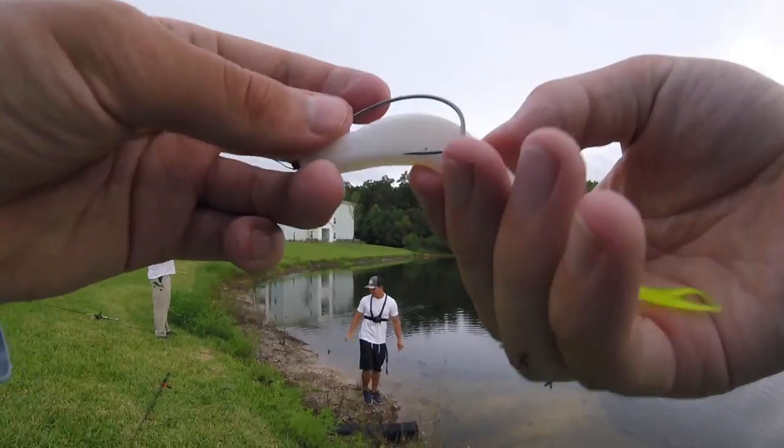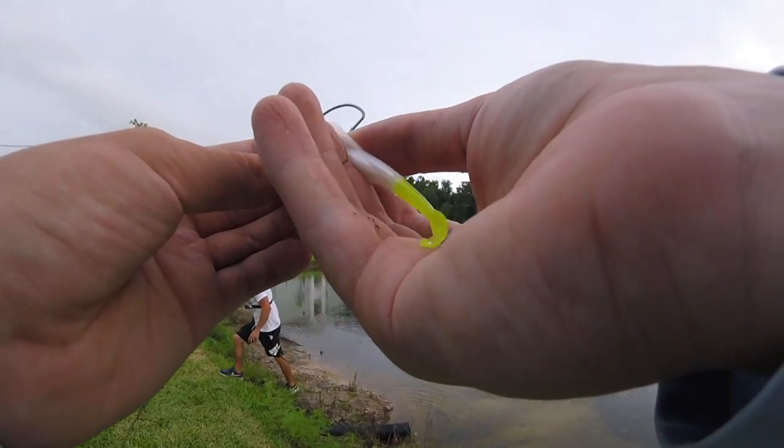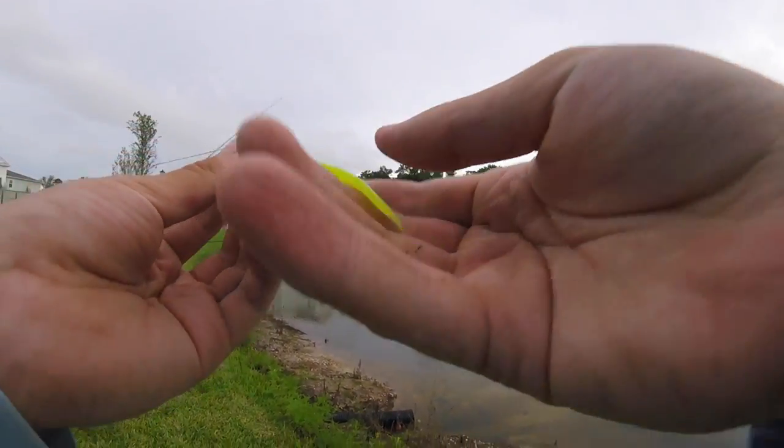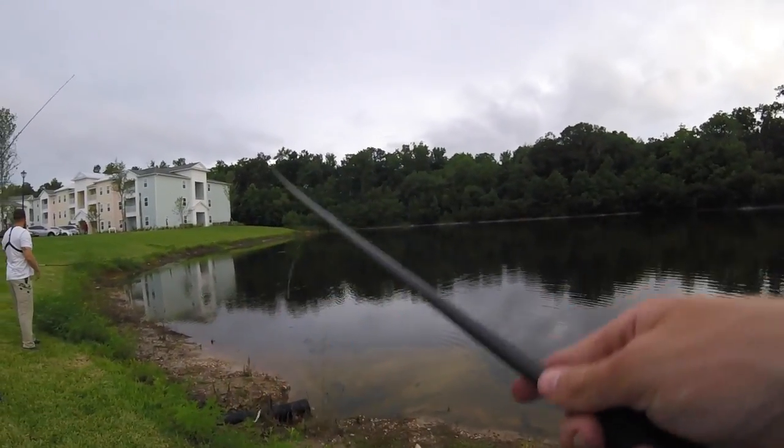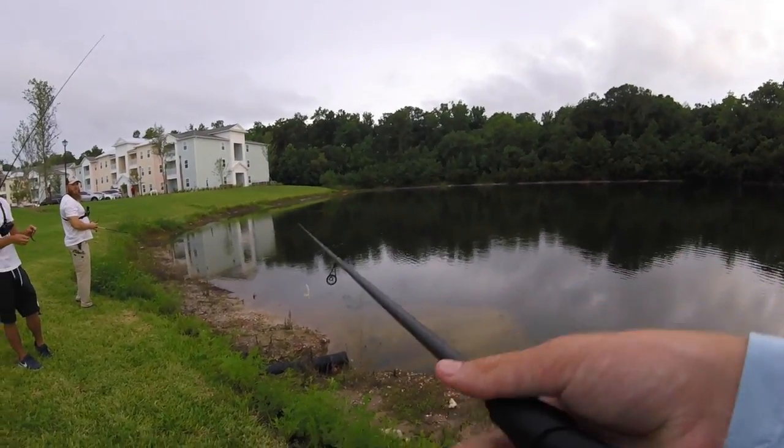All right folks, we are rigging the fluke back up — absolutely love fishing with a fluke, super fun. Got the chartreuse tail, kind of stands out in the water. I think it's helping me at least attract fish — catching fish now, that's a different story.